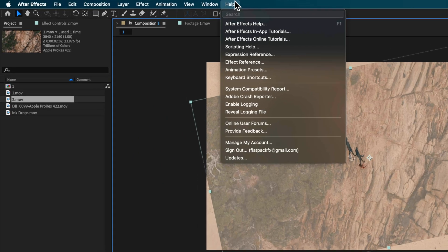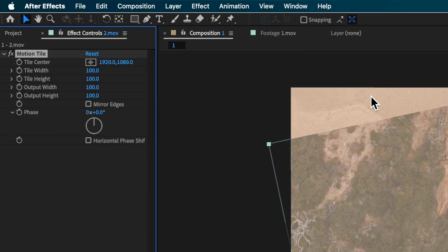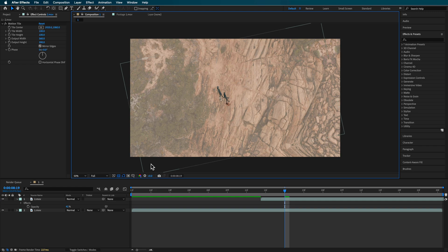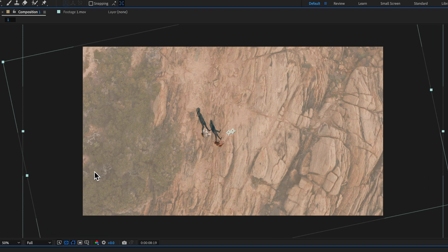Once you've got these edges, you can easily fix that by just adding a motion tile. You can basically expand out the edges and mirror, and that's just going to hide that edge. This is where it helps to film a little bit wider or a bit higher with your drone, so you've got more space to play with and then you can zoom into that. You could essentially just take these two clips and zoom in to fill the screen.